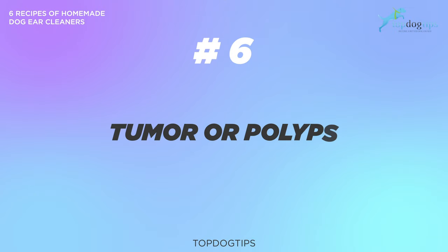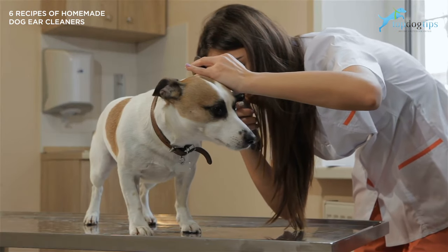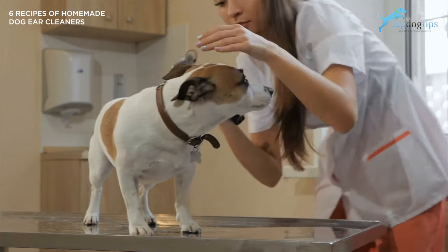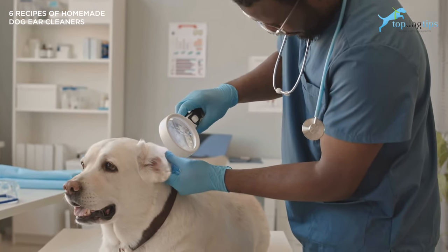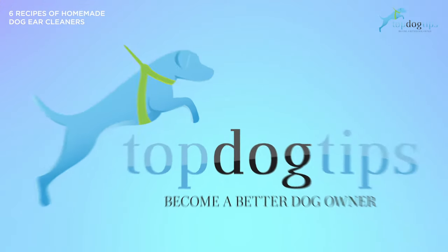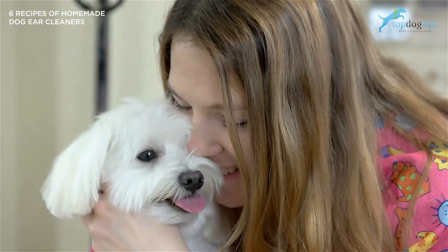Number six: tumor or polyps. An ear tumor or polyp is a severe case of ear canal infection due to repeated irritation and infection in your dog's ears. Although this condition may vary for each dog, an ear tumor or polyp may develop into ear hematoma if touched constantly. Now we're going to get into some of the homemade dog ear cleaners that are natural and safe.